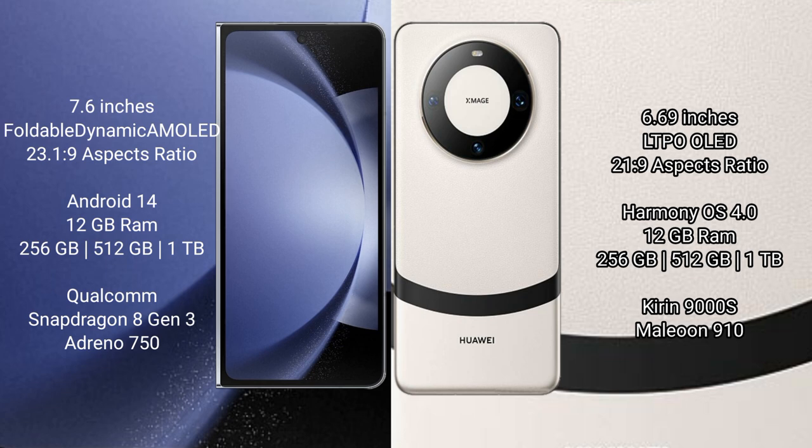Samsung Galaxy Z Fold 6 runs on the Android 14 operating system. Huawei Mate 60 runs on the HarmonyOS operating system.